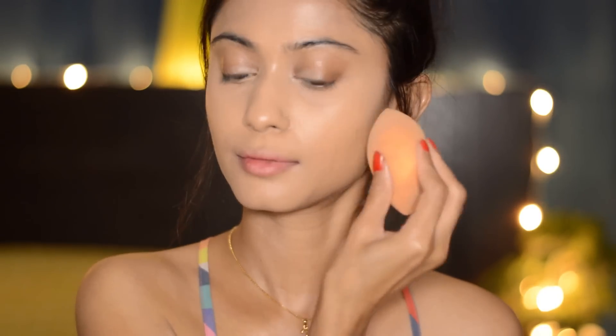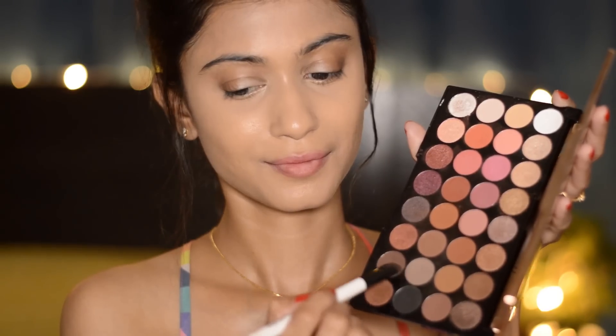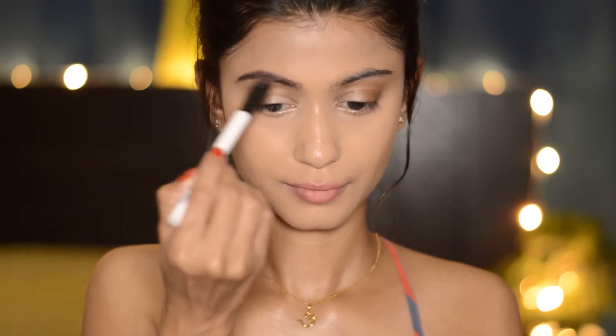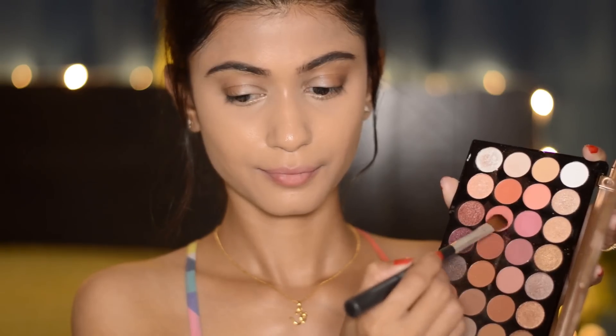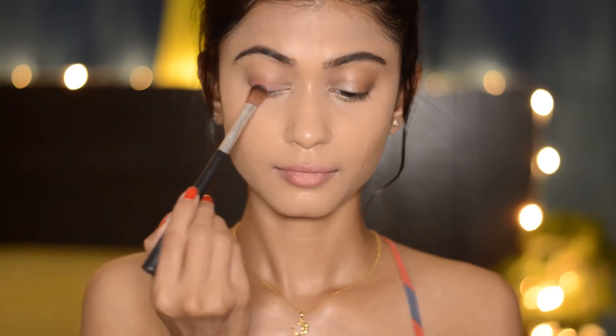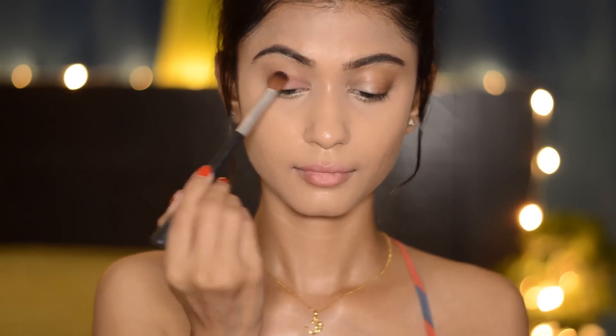I'm not going to bake it — I'm just going to blend it with my beauty sponge, setting my under eye area and my entire face with this powder. Then taking this palette, I'm going to take these two shades and fill my eyebrows. Next I'm going to take two shades — one peachy one and another little mauvy one — and apply them on my eyelids.